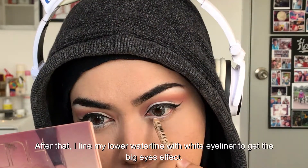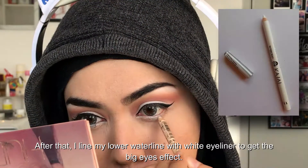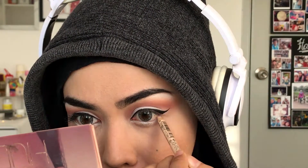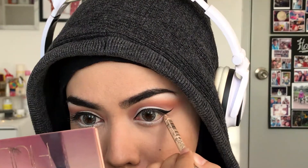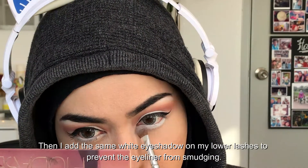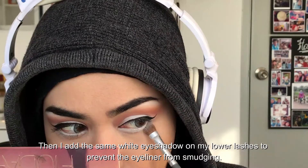After that, I line my lower waterline with white eyeliner to get the big eyes effect. Then I add the same white eyeshadow on my lower lashes to prevent the eyeliner from smudging.